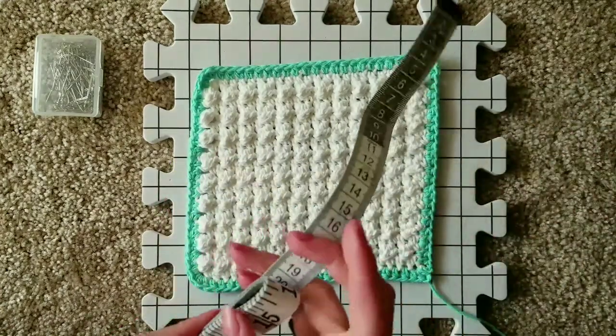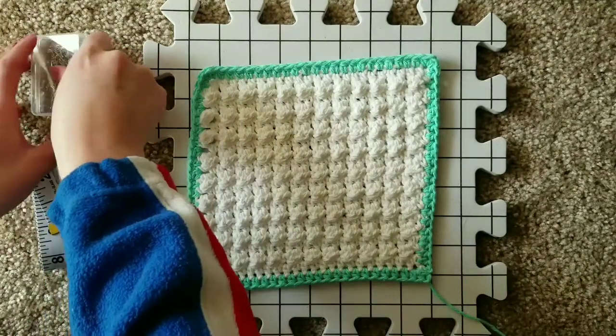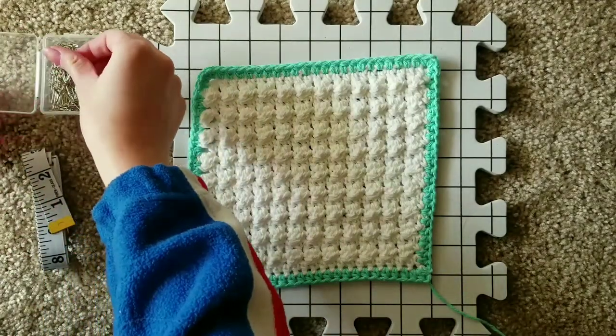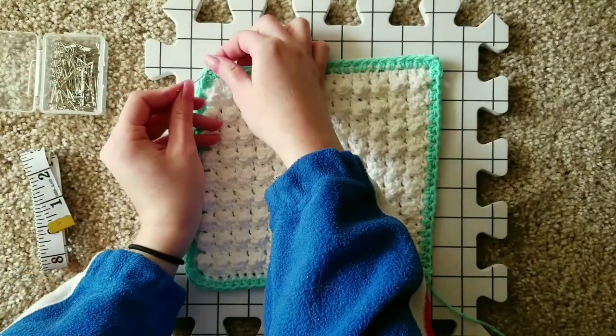Put your measuring tape to the side and using that measurement, take out your blocking pin and pin down the first corner of your crochet project.